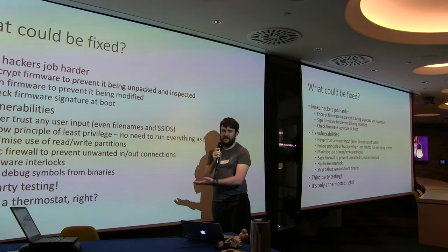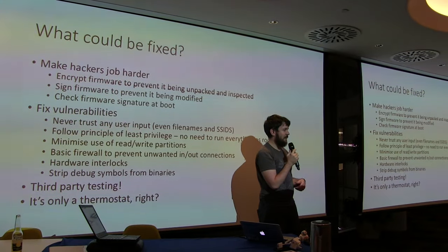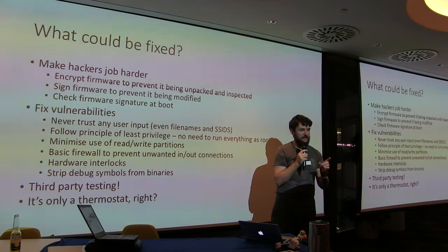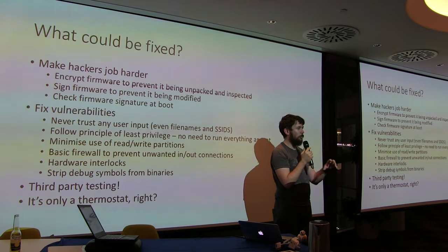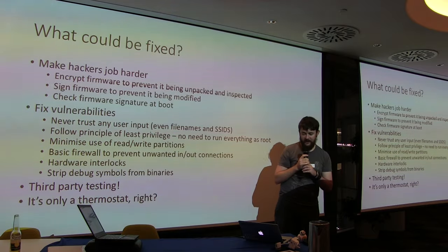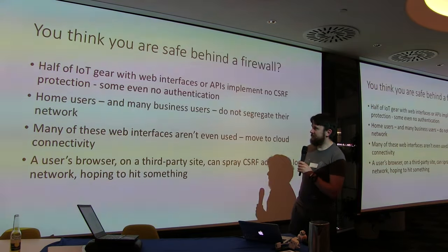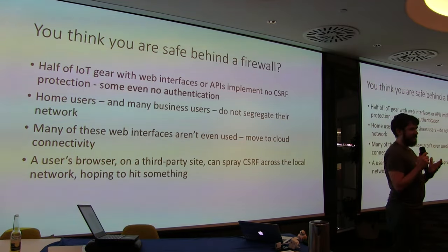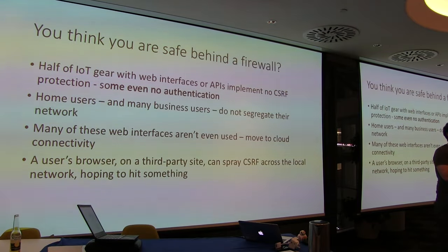The key point here is third-party testing. Two evenings found these vulnerabilities and they could have been fixed. It's not even a full pen test — what we're doing is finding one vulnerability to get in. A pen test looks for all vulnerabilities. Fundamentally though, it's only a thermostat — you might think it's safe behind a firewall.